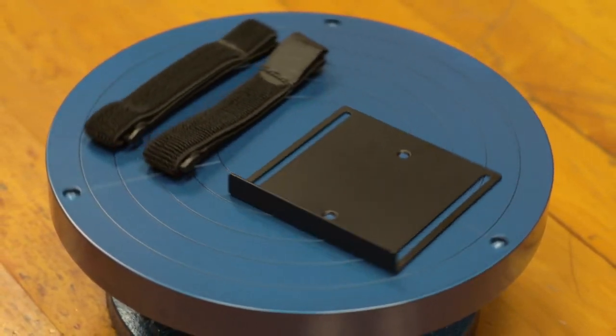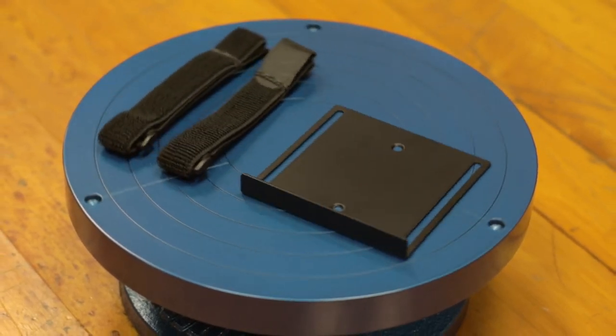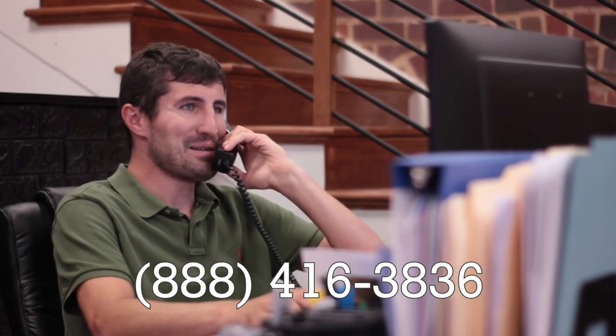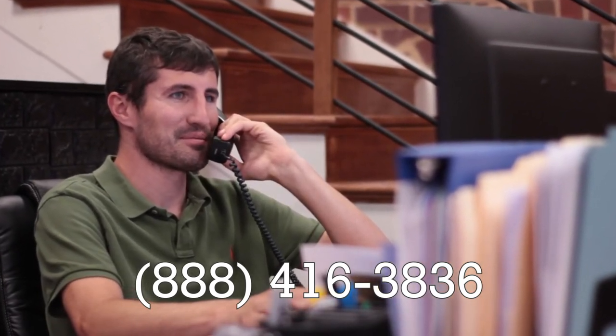The Mighty Mini PC Mount is ideal when mounting your Asus Chromebox, HP Mini PC, Lenovo Mini Computers, Amazon Fire TV, Apple TV, and Roku streaming device.